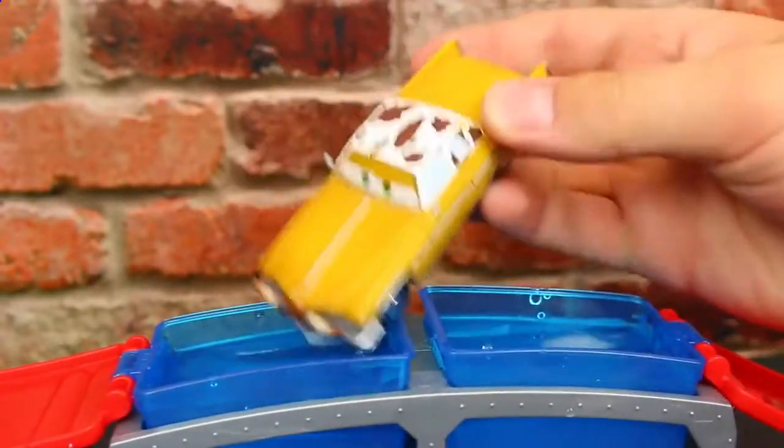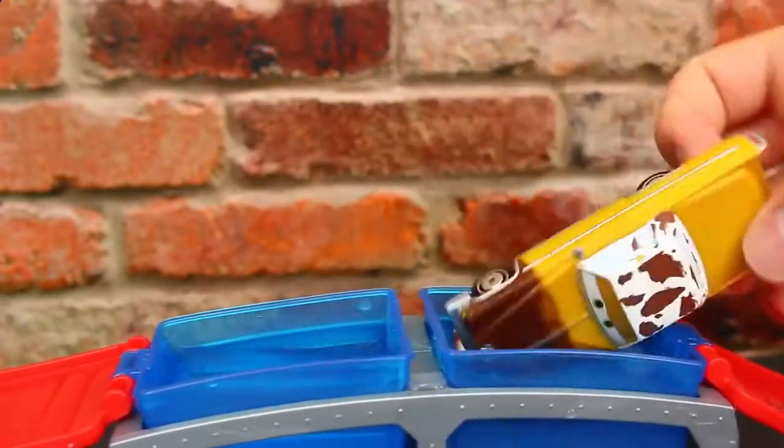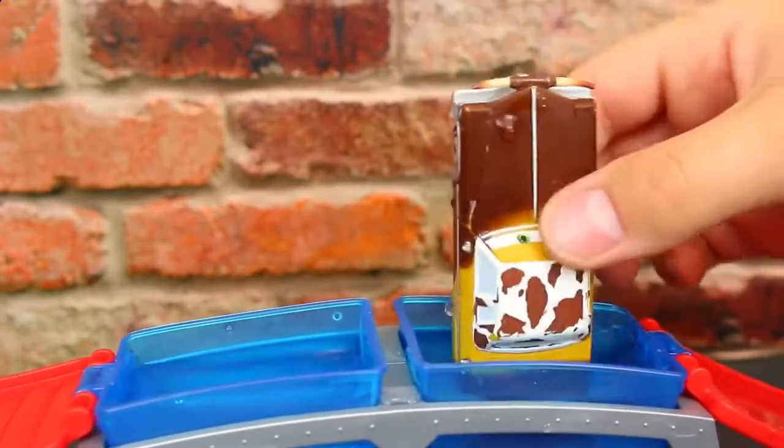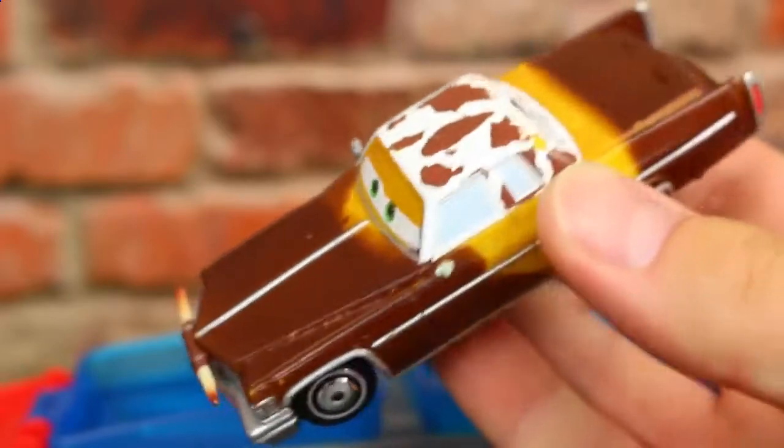Right here we have our Tex Dinoco car. He stays this light brown color in the hot water, but in the cold water he turns this really dark brown that kind of goes with the cowhide on top of his car. That's really cool — it kind of reminds me of like chocolate banana.